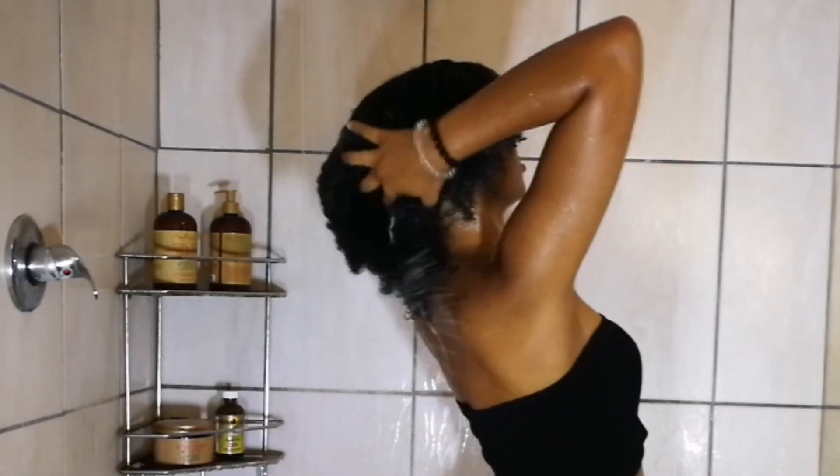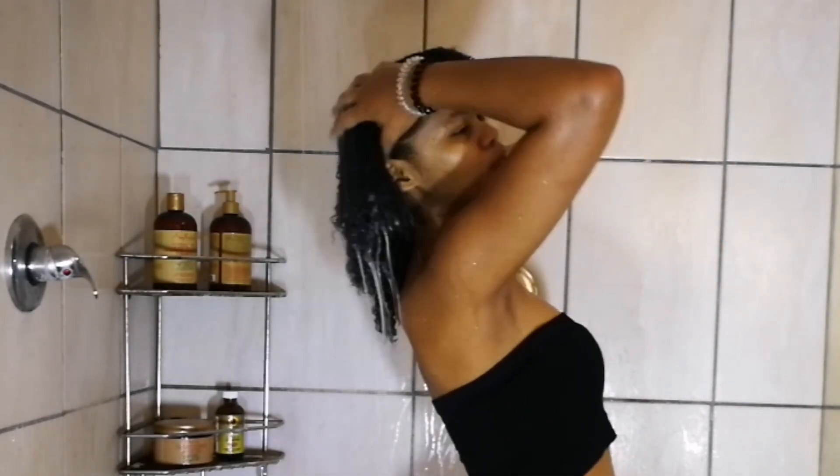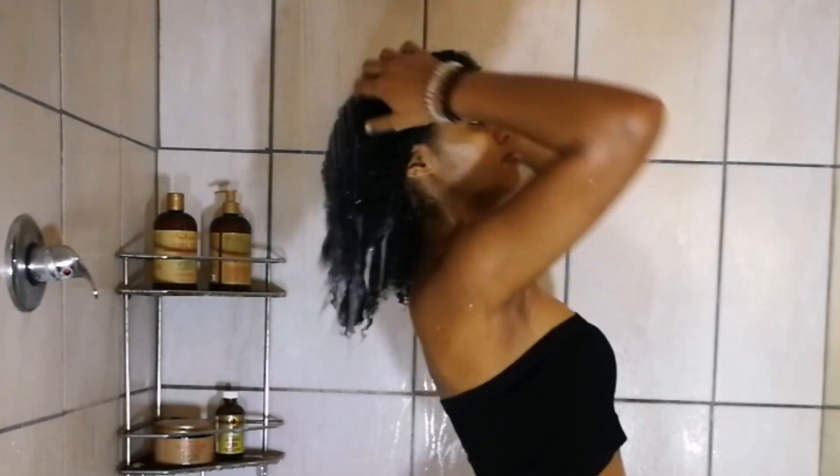Hi guys and welcome back to my channel. If you're new here, welcome and please do subscribe if you like what you see. In today's video I will be sharing with you guys my five-step wash day routine.